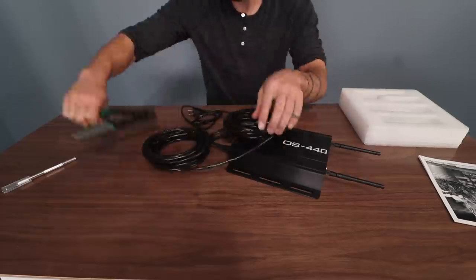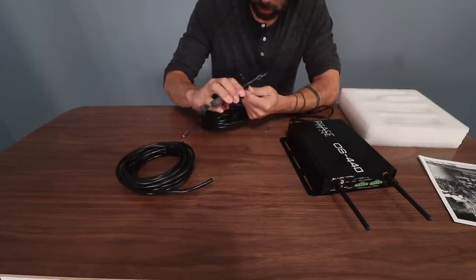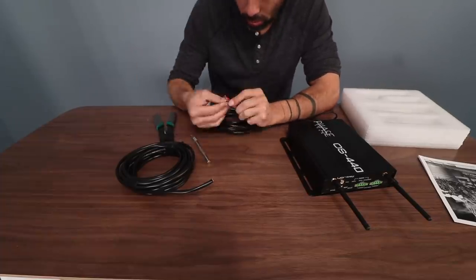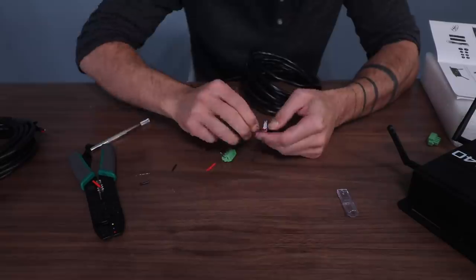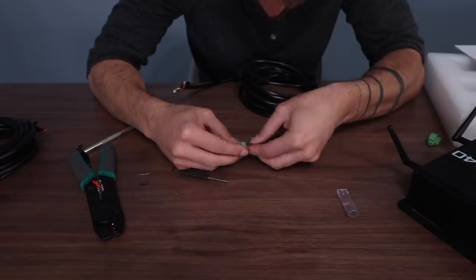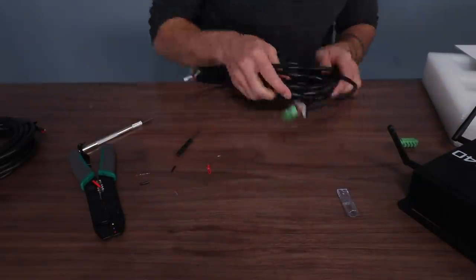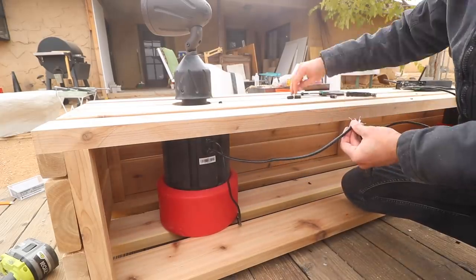I always get a little intimidated by any project that requires me hooking up technology or wiring things together, but the MSC Audio guys really assured me that this was not hard, and they were right. All I had to do was strip a little bit of wire and just match the colors and the positives and negatives, and they gave me clear instructions on how to do that, so it was actually really easy. The only real work was just cutting some speaker wires to the right length and then connecting those speaker wires to the amplifier and then to the speakers themselves. The amplifier just plugs into a normal household socket. Connecting the wires took about five minutes, and then I was ready for a power source.